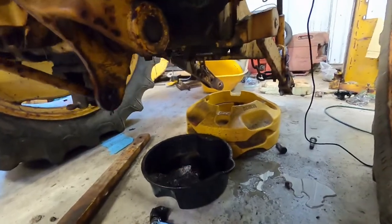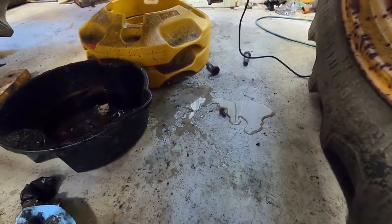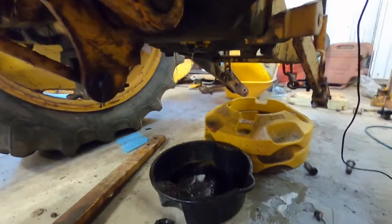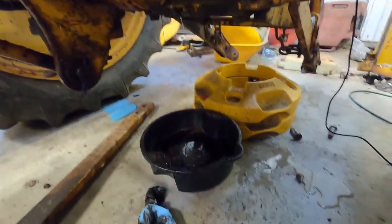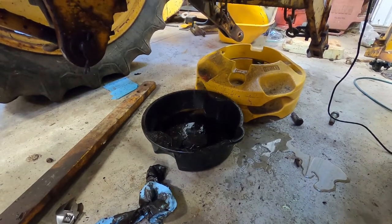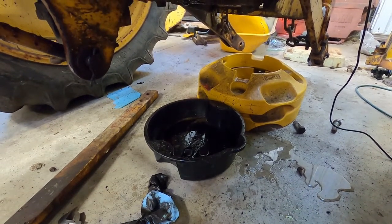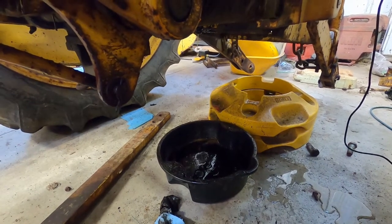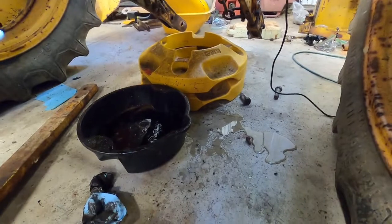So I cracked the gear case plug on this 302 and that draining out is water. I'm just going to let her trickle out here for a little bit until she turns black and we'll go from there. I would say there's a good soda can full of water in there if not more, and it's still dripping. Question answered - first time I've had water like this in the rear end. There you have it.